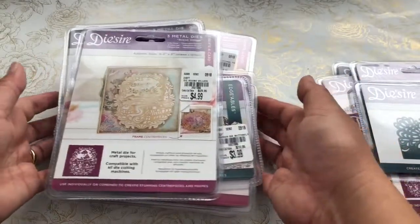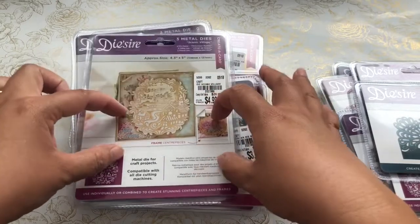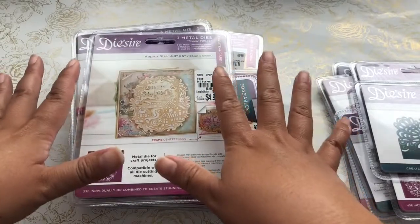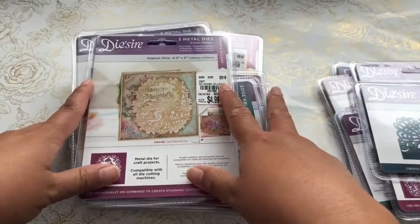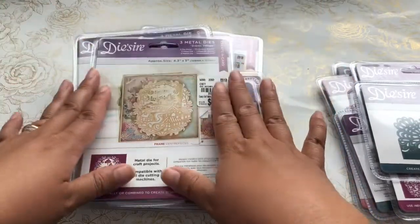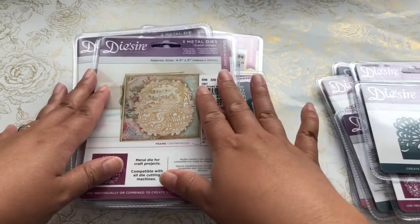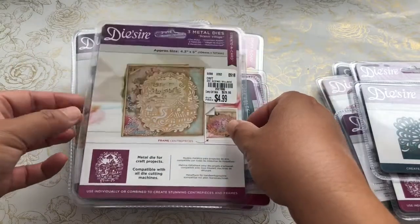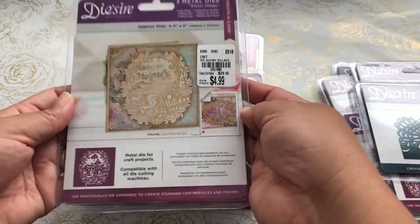I didn't have time to open these up and show you what they looked like all cut up. I truly admire ScrapDiva29 and CraftyCake7 — they always take the time to create a little project or do a little demo of what the dies look like all cut up on paper. I just don't have that time, unfortunately. I would love to do that.